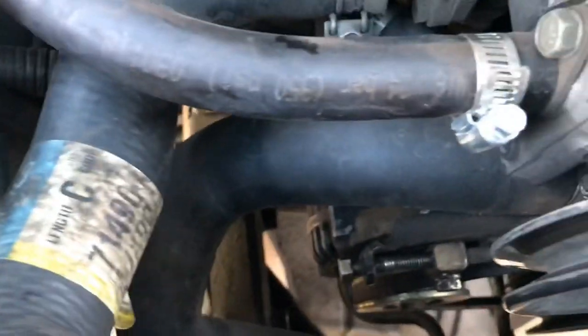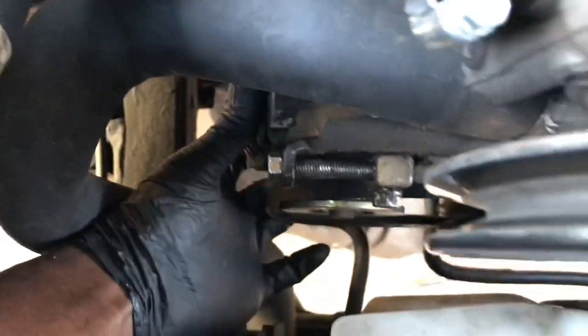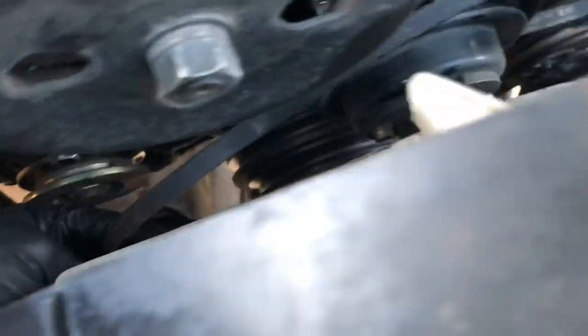Basically, once it's all loosened up you want to push the alternator forward. Push it forward and pop that thing off.